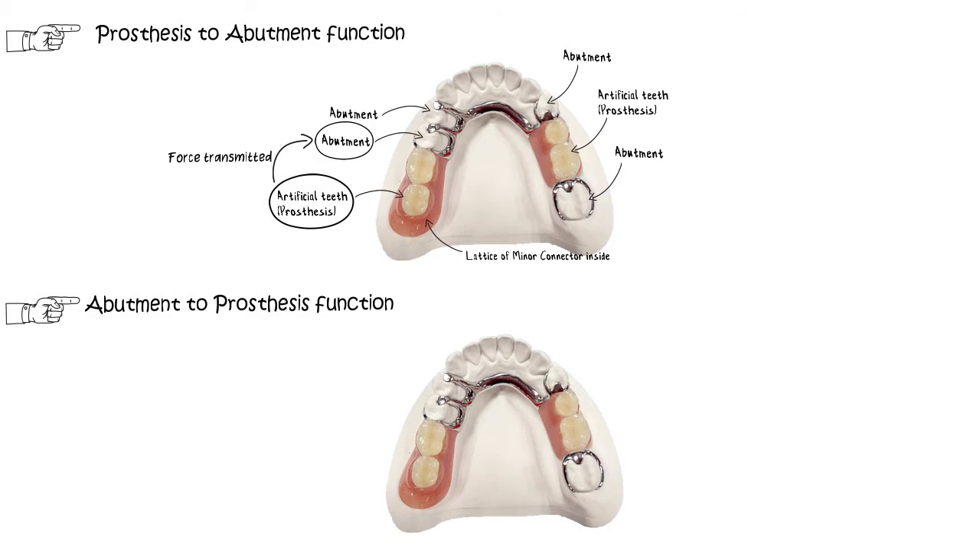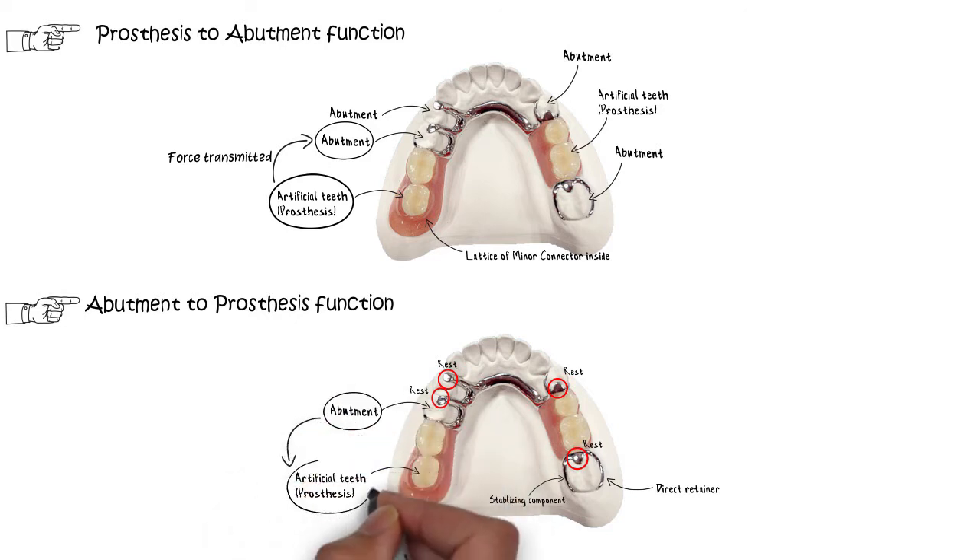Secondly, the minor connector also transfers the effects of forces on the retainers, the rests, and the stabilizing components and distributes them throughout the denture. This essentially enables the forces being applied to any one part of the denture to be effectively distributed throughout the arch. Since these forces are applied onto the abutment and then distributed to the prosthesis, this effective distribution of forces is termed as the abutment-to-prosthesis function of the minor connector.